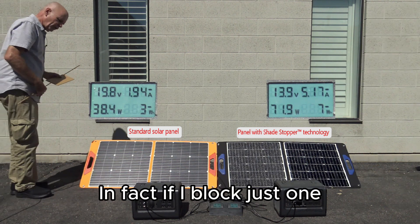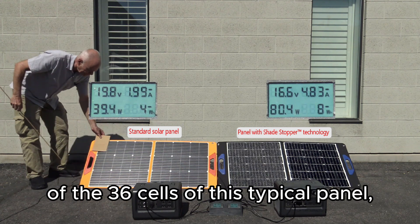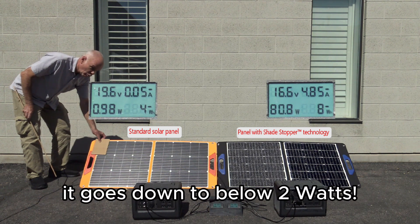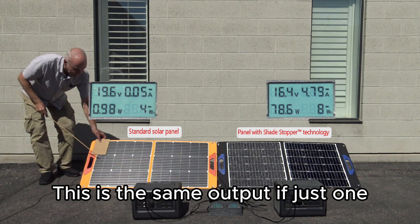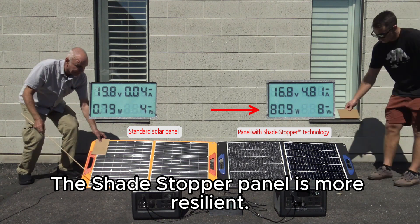In fact, if I block just one of the 36 cells of this typical panel, watch the output — it goes down to below 2 watts. This is the same output as if just one of these cells got broken. The Shade Stopper panel is more resilient.